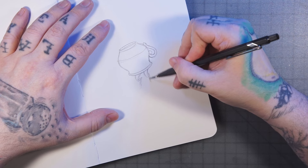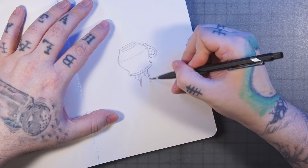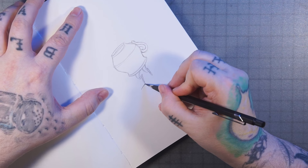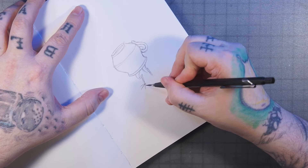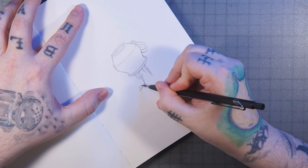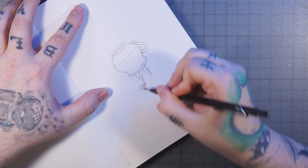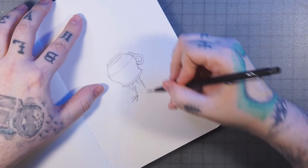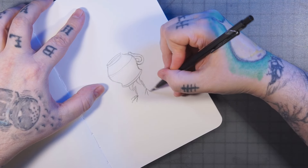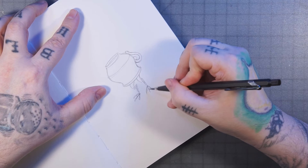Maybe not zigzagging back quite so far — yeah, something like that. I'm just doing these little stick legs I like to do, and then for his feet we're going to do like three little toes. We'll give them some bumps across the tops like that, just to create little chickeny-looking feet. And over here this other foot's going to be coming more towards us, like that.